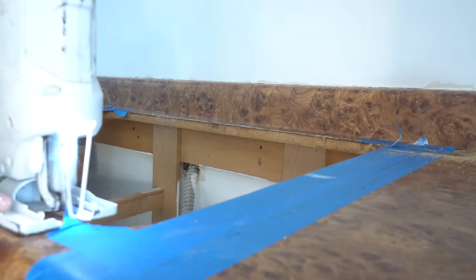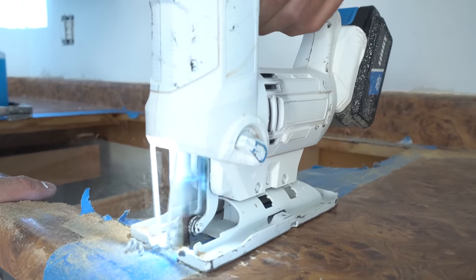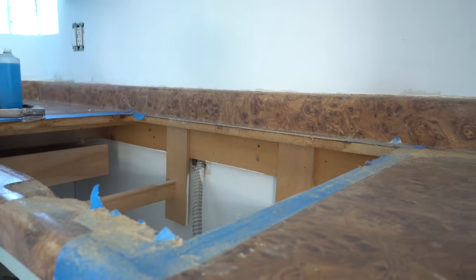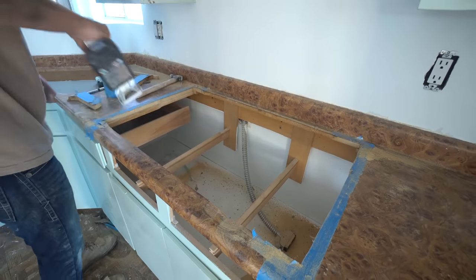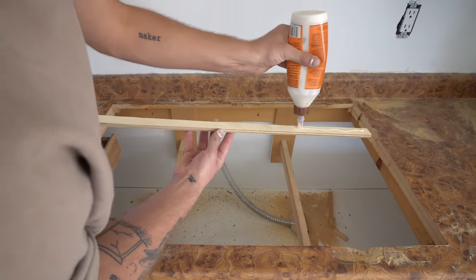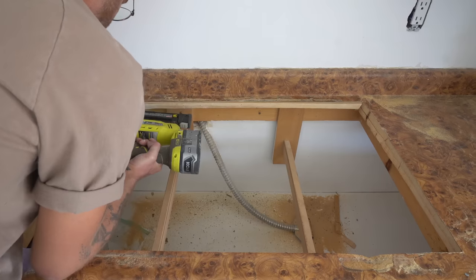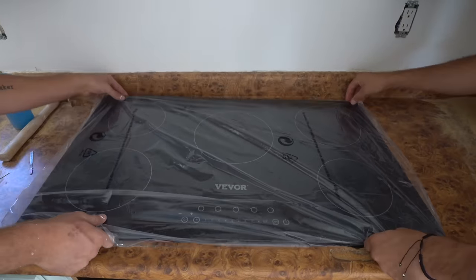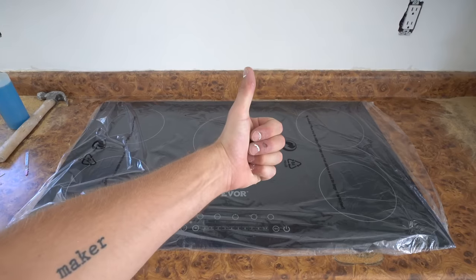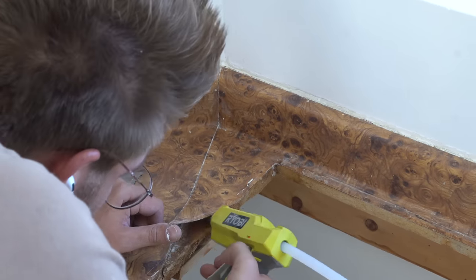I just needed to make a couple small alterations to my existing countertops. I'm going to be installing a new 36-inch wide cooktop and I only had a 30-inch one to begin with, so I cut a 3-inch opening on each side so it was still centered. My new cooktop is also just a little bit more narrow than the old one, so I added a reinforcement strip of wood to the back of the opening so it's got plenty of a lip to set on. This piece of laminate had started to separate from the countertop material from water damage around the sink, so I used some hot glue to set that back into place.